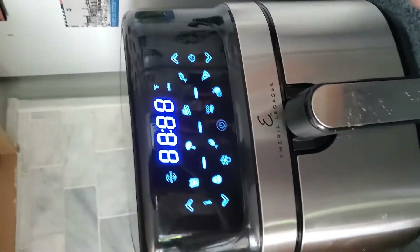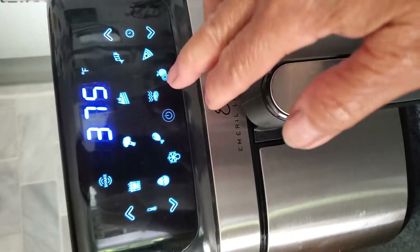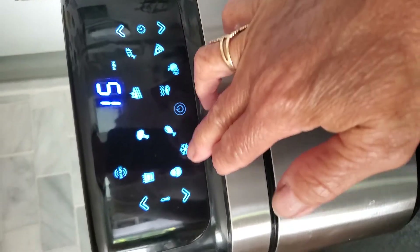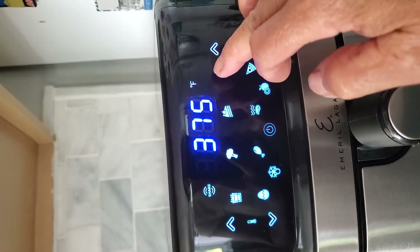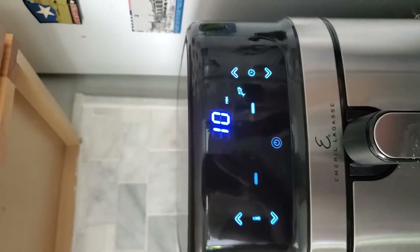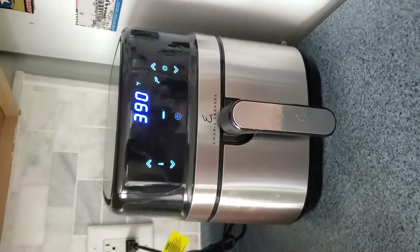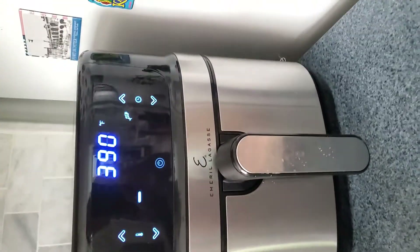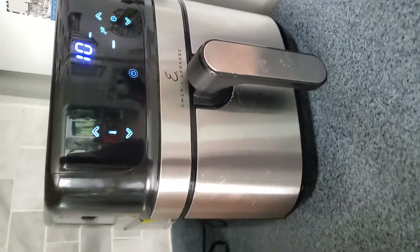On my air fryer there's a setting — for fish I look for the fish setting, and here it is. It's ready in 10 minutes. Don't forget to like, share, and subscribe and invite your friends to subscribe to my channel.